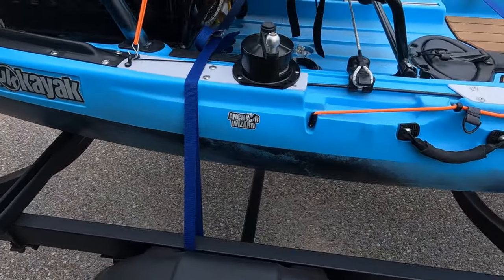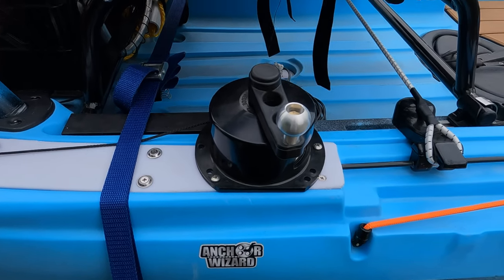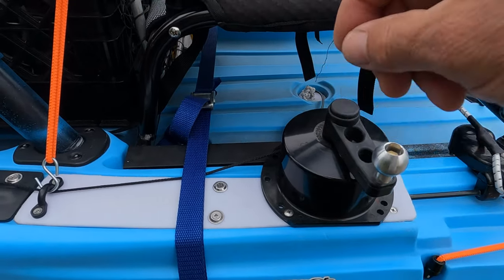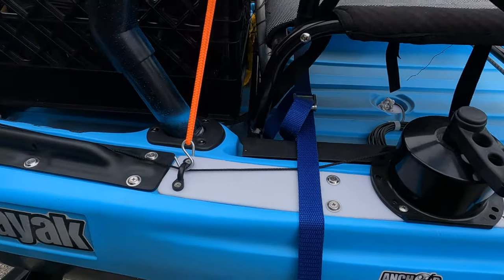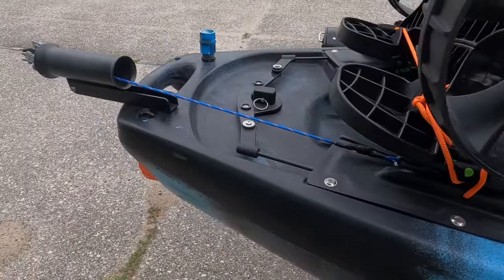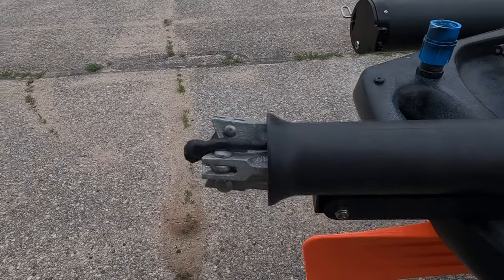Oh, and if you're wondering what that thing is — that's the anchor wizard crank. Crank it one way and it lowers the anchor; crank it the other way and it raises the anchor. It all hides nicely in this little tube.